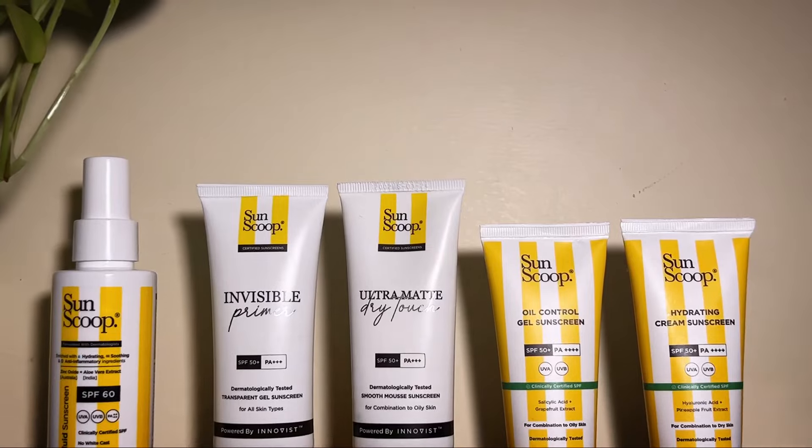Hi guys, welcome or welcome back to my channel. I'm Manaswini and today we're going to talk about these sunscreens from SunScoop. I have tried them all and I'm excited to share with you what I feel about them. I also hope that this video helps you figure out which sunscreen you should be using for your skin type.